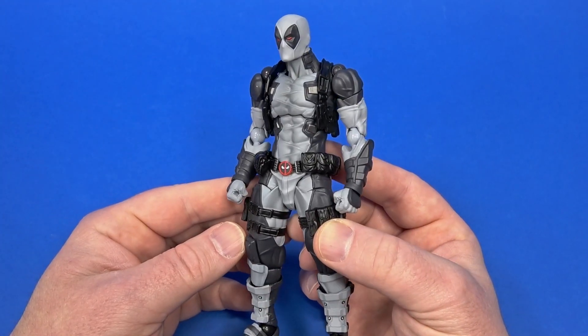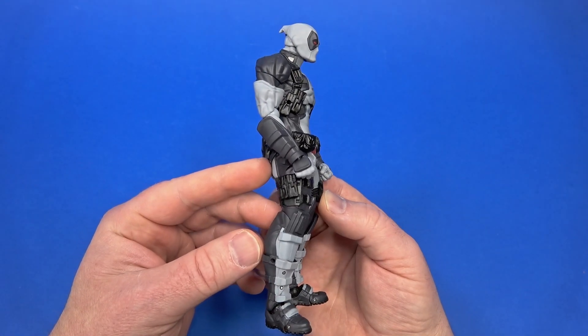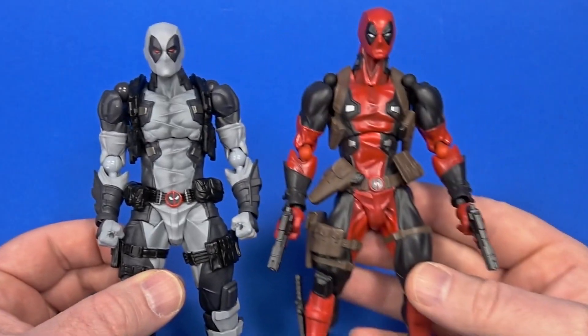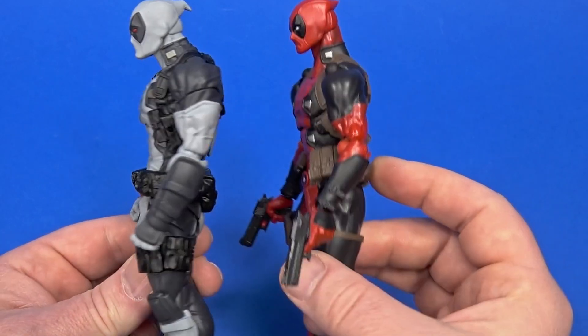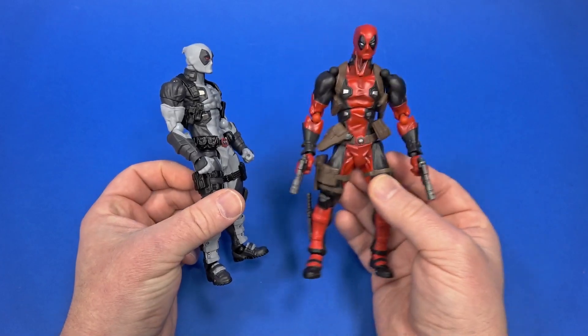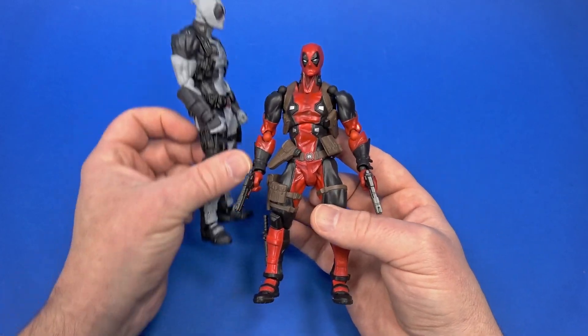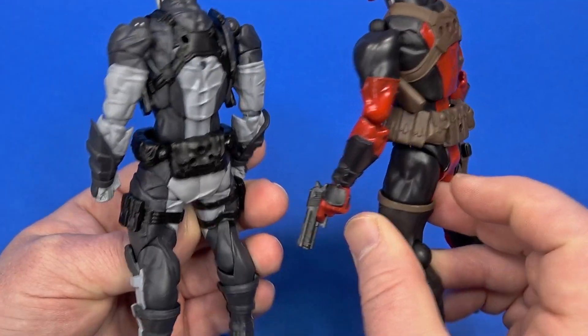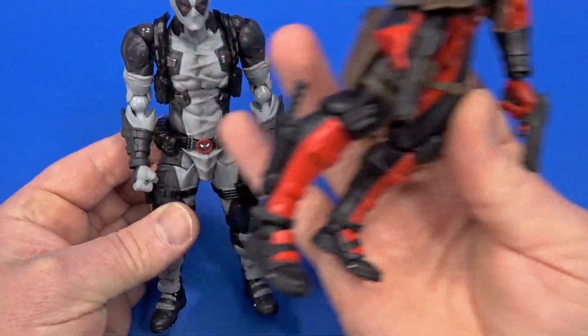Honestly, the neutral stance isn't bad compared to other Amazing Yamaguchi figures. Bringing in version one you can tell there's been some evolution to this line — I think that's why they're coming back to Deadpool, like 'hey, remember the first one? We wanted to try again.' There's still articulation poking out and some gaps here and there, which is the whole point of this line.